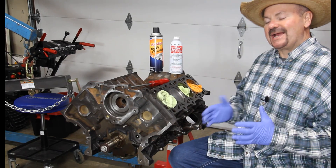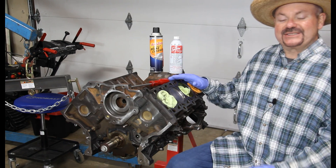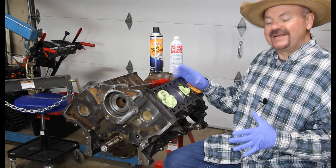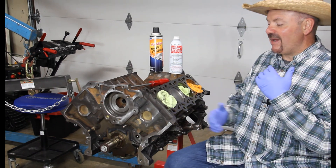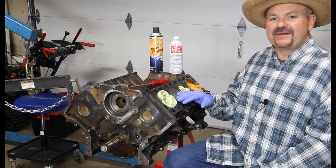I'm finally down to my last two pistons here on this job, but I thought I better stop and slow it down because you're probably going to have questions as to how I'm doing it. So I thought I'd show you how I'm going through and cleaning off the pistons.